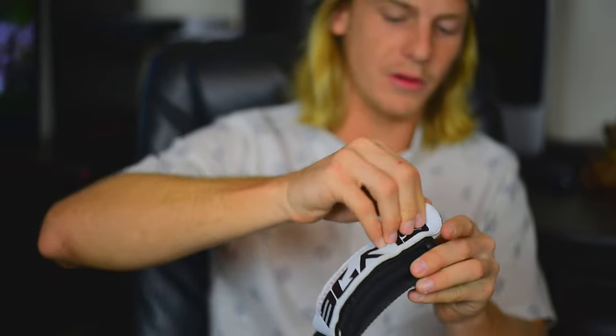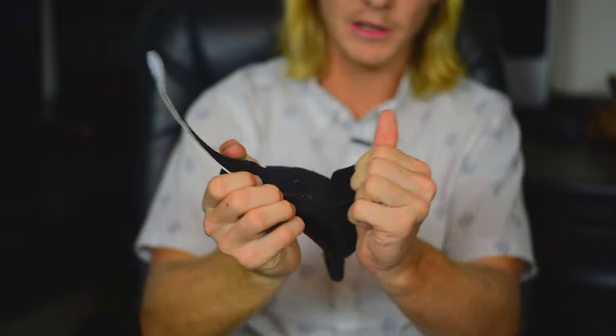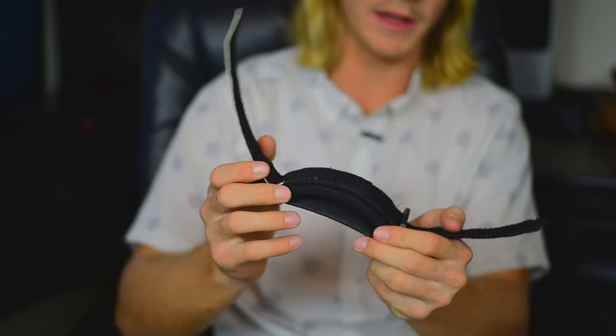Now the velcro — when you undo it, any sand should come out. But if it doesn't, get your hose and just blast that and clean it all out. You've got two different layers, so make sure you open it all the way up. You can pull this out and blow it out with the air nozzle and it'll be good to go.